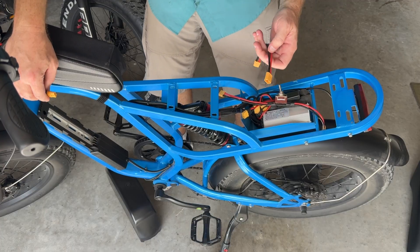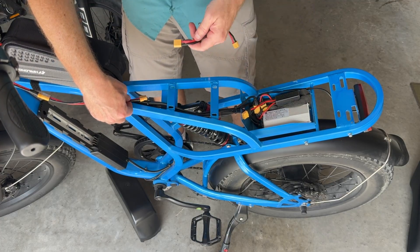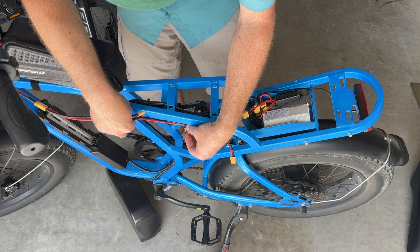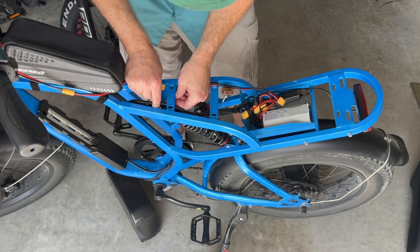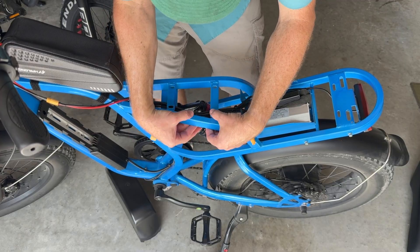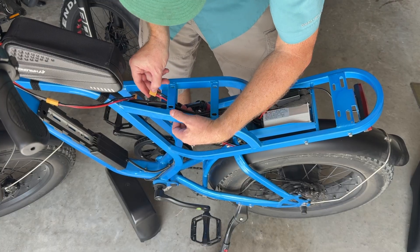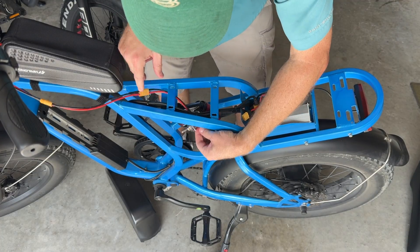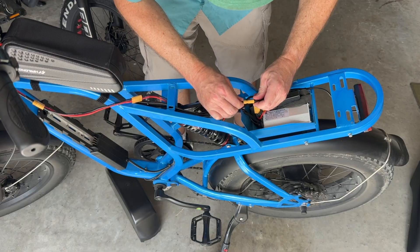Before I do that, I'm going to put this extension cable in like that, and then route the switch under here. This will allow me to toggle it on and kind of hide the switch under the seat. I'm going to pass the switch through here — there's a zip tie attachment right here. I'll position the switch about there, route the cable through, and make sure the switch is in the off position before plugging it in.